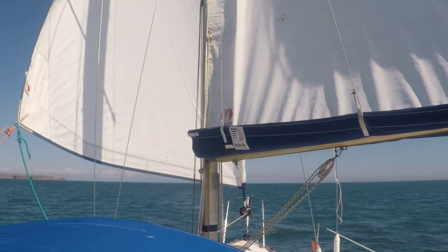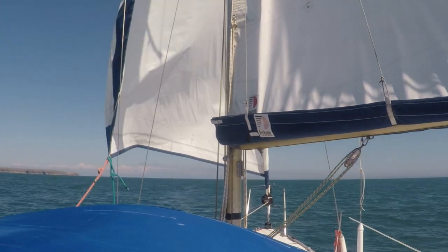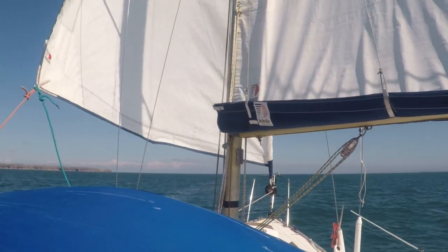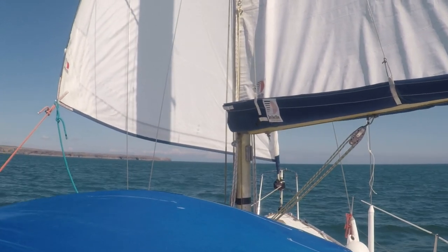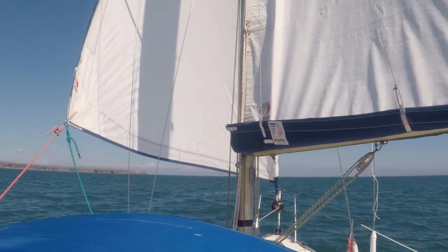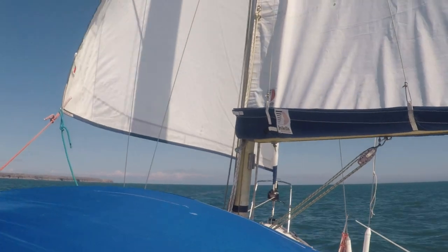Another experiment with the Seafeather — we are just trying to goose-wing. We don't have a whisker pole, which would I guess help. We've rolled a little bit of Genoa up, not that we need to, but just to stop it flogging around so much. But this is how we are going downwind with the Seafeather in charge.